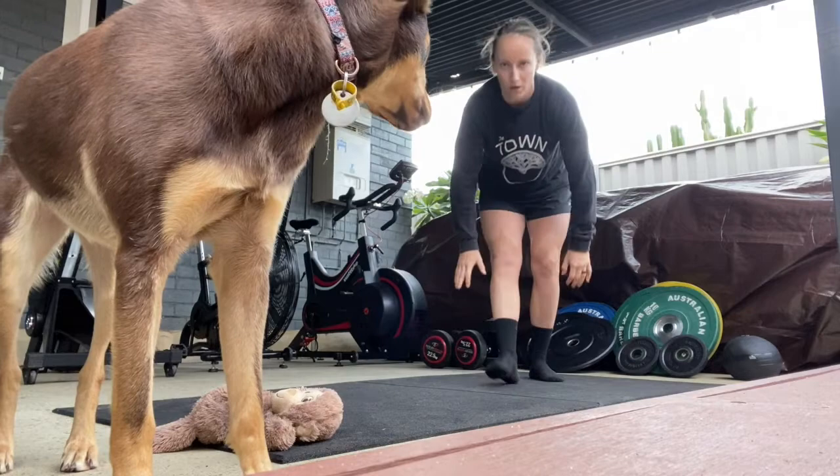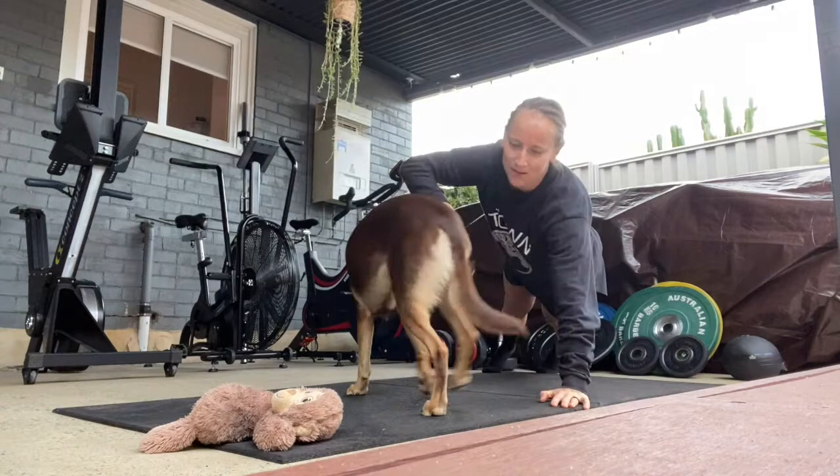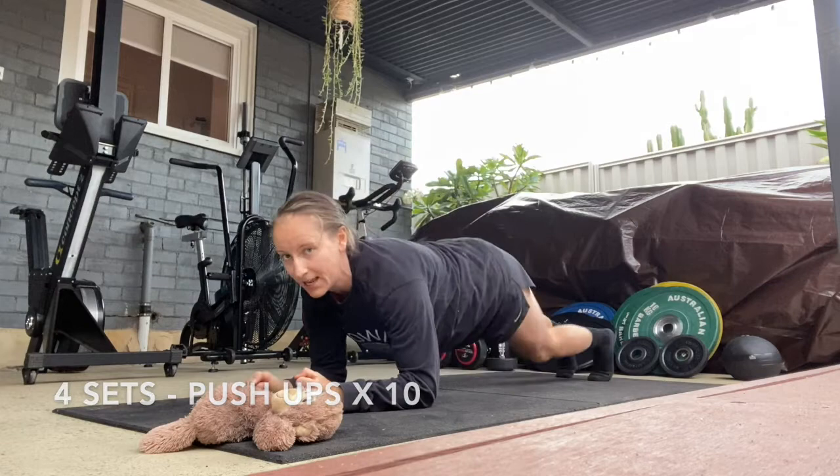The next exercise is push-ups into a plank hold. So for push-ups, you want hands shoulder-width apart, in line with your shoulders, and you're going down. Once you've done 10 push-ups, you're going to go into a plank.